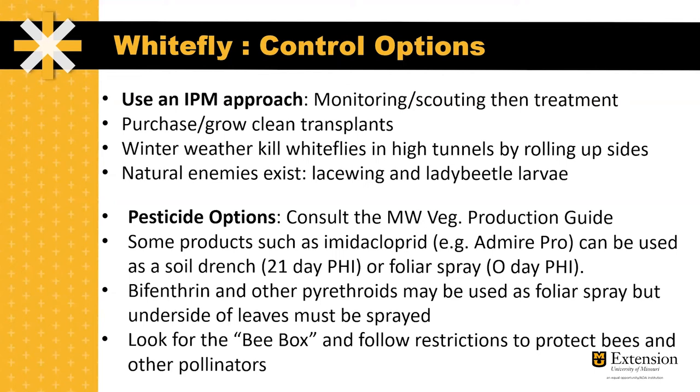Some products such as imidacloprid can be used both as a soil drench or a foliar spray. The soil drench is generally used earlier in the season because there is a 21-day pre-harvest interval, which wouldn't be appropriate for late season application. The foliar spray, however, has a zero-day pre-harvest interval. Bifenthrin and other pyrethrins may be used as a foliar spray, but it's important to get complete coverage because whiteflies often exist on the underside of the leaves. Look for the bee box on your pesticide label and follow restrictions to protect bees and other pollinators.